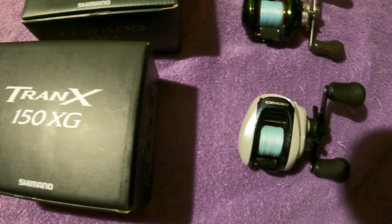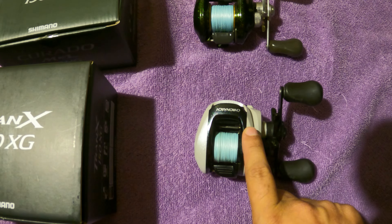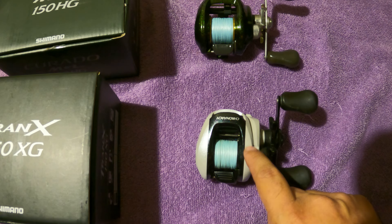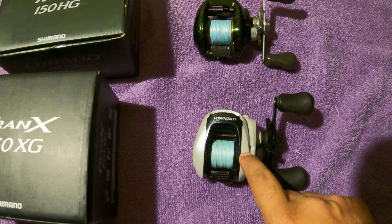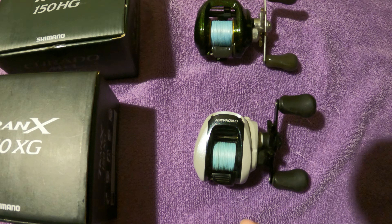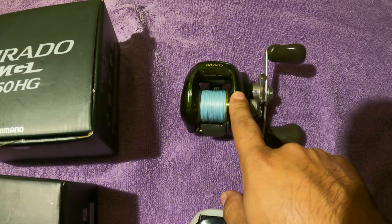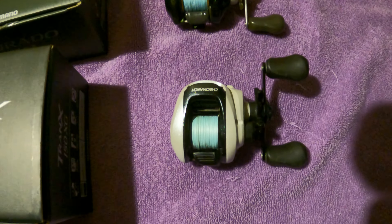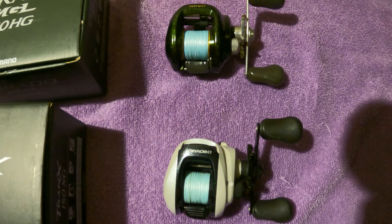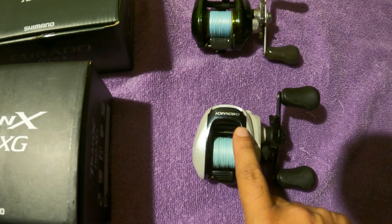The Tranks is supposed to be the go-to — it says it's made for Texas saltwater fishing, redfish, trout, flounder. Also, the Cronarch 50 parts are getting super hard to find. The drive gear and pinion are discontinued completely — couldn't find them online, not on Shimano, not on eParts, only eBay. The same thing is going to happen to the Corrado E's. These reels are a decade old if not older — served us well, hopefully these new ones perform even better.